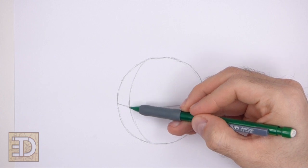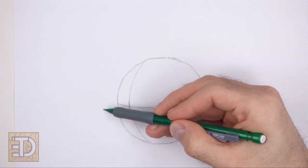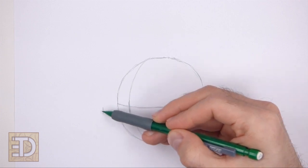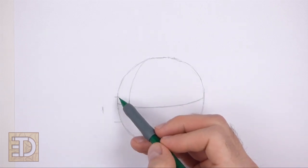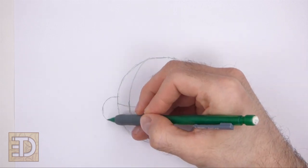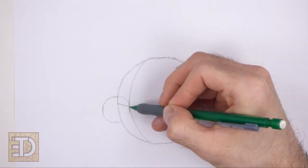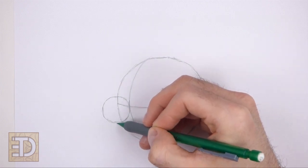To the left of the head, draw a small circle as a guide for the muzzle. Use the four marks method to draw this circle too. Pay attention to how far away the mark on the left is from the head. The marks for the top and bottom of this small circle should be close to the horizontal guide. Connect the marks using short curved lines to complete the shape. The right side of the circle should be inside the head and the left side should be outside of the head.